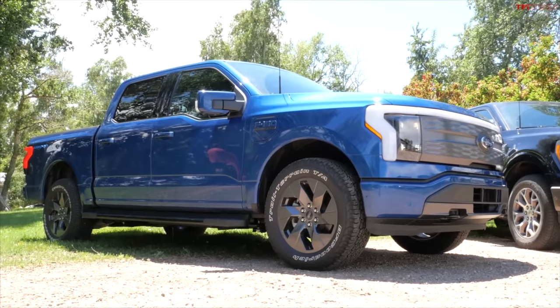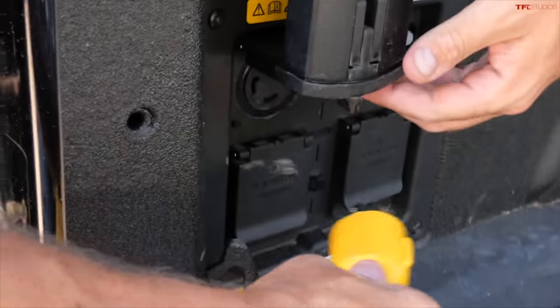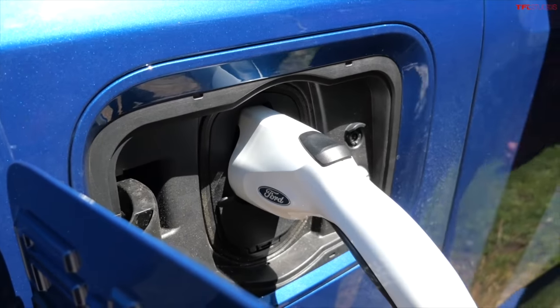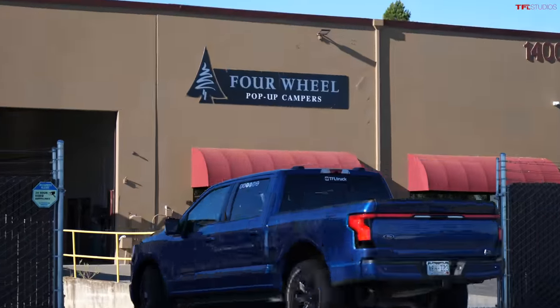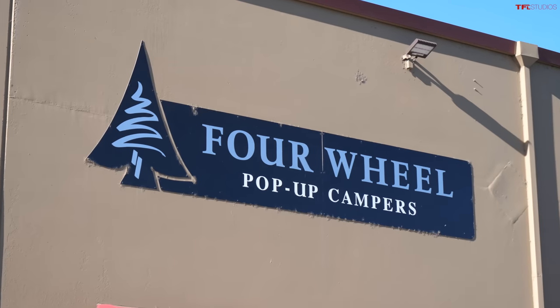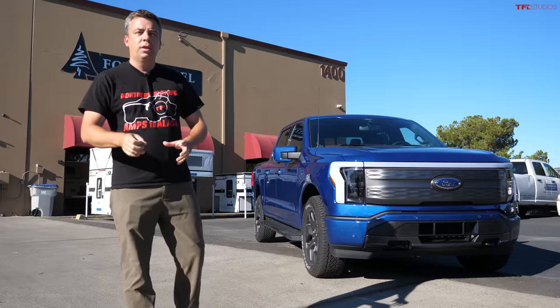In the previous episode we showed you our entire plan: getting our Lightning truck to California, then driving it up towards Seattle, putting it on a ferry, getting off at Haines, and driving it all the way to the very tip of Alaska. We also showed our emergency charging plan using the F-150 hybrid or campground power. Now it's time to turn our brand new all-electric F-150 into an overland camping truck, here in Woodland, California at Four Wheel Campers.